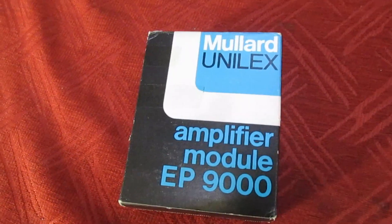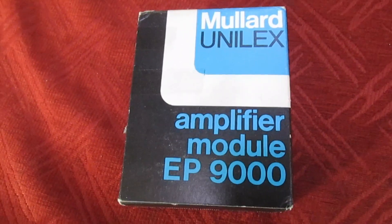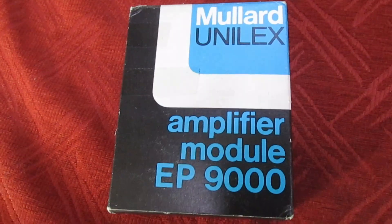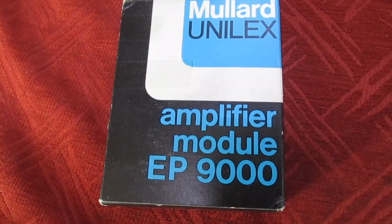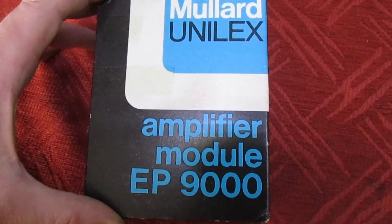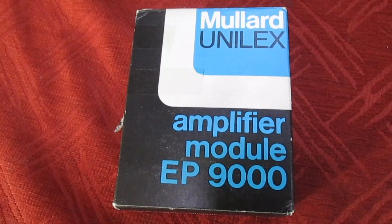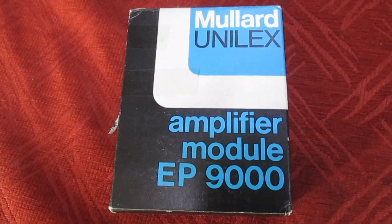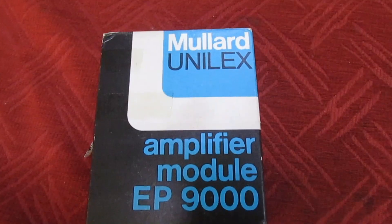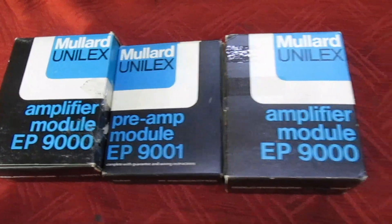Hi guys and girls on YouTube, welcome to my channel. In this quick little video we're going to be having a look at some vintage Mullard hi-fi kit. This is the Mullard Ulinex — it's a home-build hi-fi system, widely advertised in the middle of the 1970s by a firm called J Bull Electrical. It's a hi-fi system for people who wanted to get into hi-fi but didn't have the money or the technical expertise to build one from scratch. I don't have the full system here, just some of the parts, but we've got enough to give you a flavor.